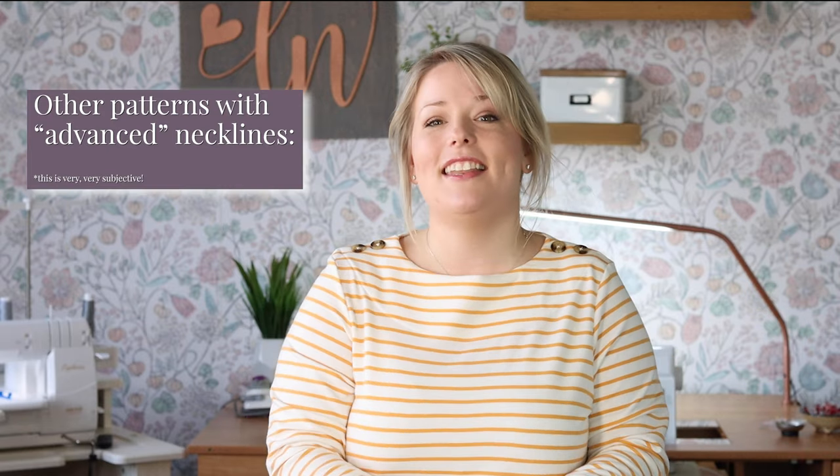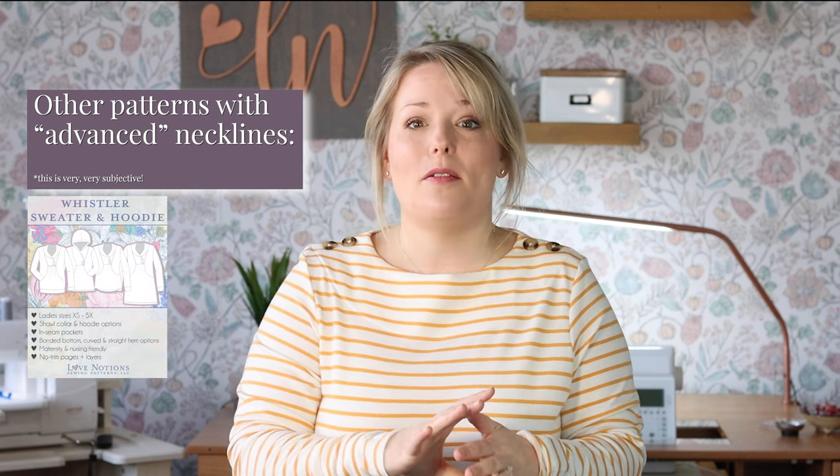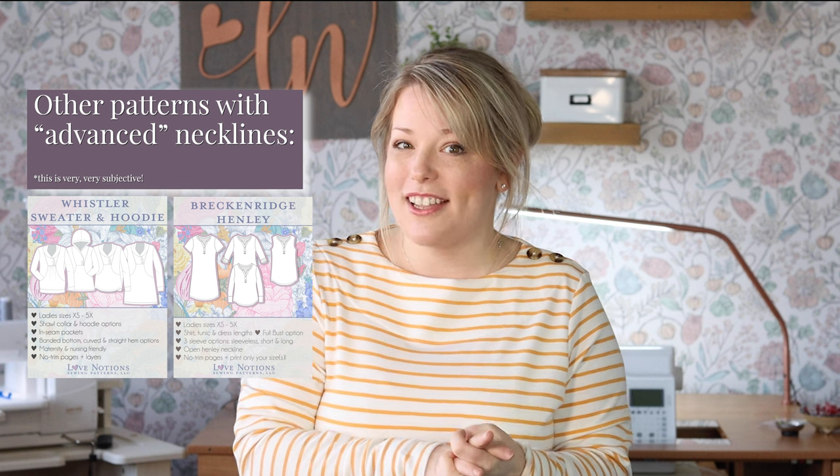Other slightly more complicated necklines in the Love Notions knit sewing pattern library include the shawl collar from Whistler, the button placket from Breckenridge Henley, and the Constellation Hoodie, which has a zippered A-line collar finished with bias tape — just a lot more steps. While all of these have really great directions and lots of support, they might just take a little extra effort and a little bit more time.